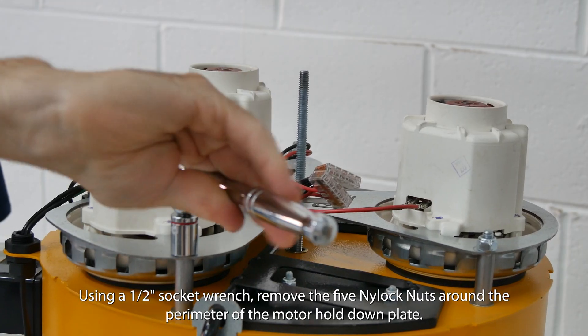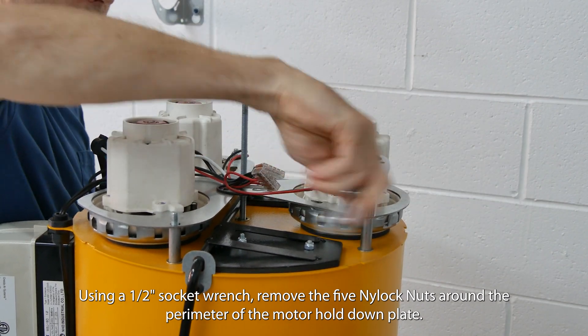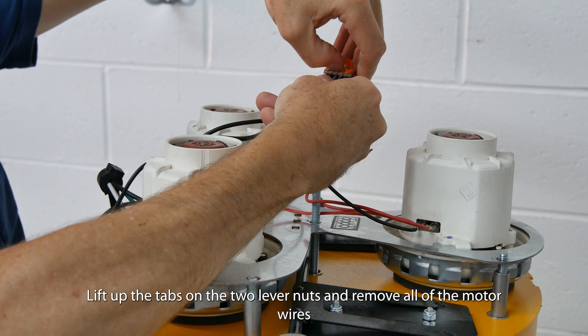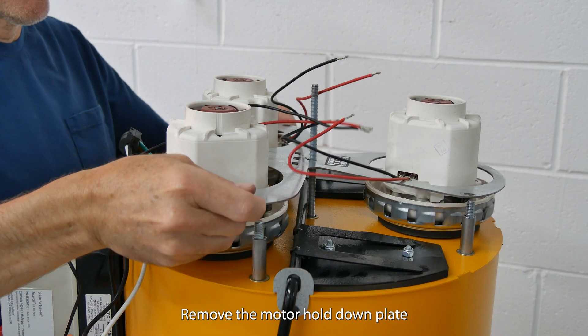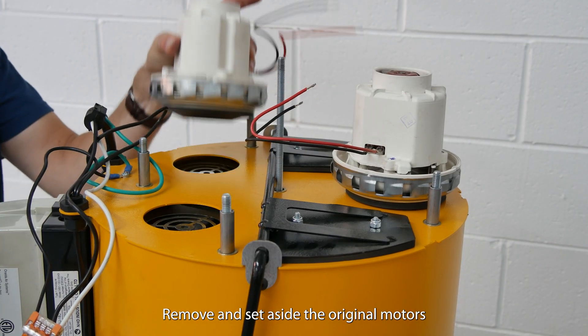Using a one-half inch socket wrench, remove the five nylock nuts around the perimeter of the motor hold-down plate. Lift up the tabs on the two lever nuts and remove all of the motor wires. Remove the motor hold-down plate. Remove and set aside the original motors.